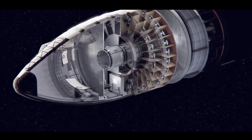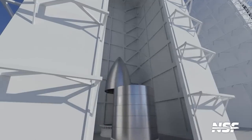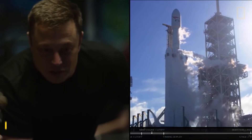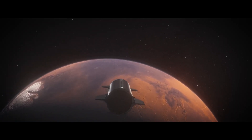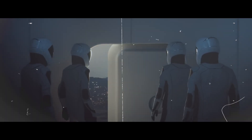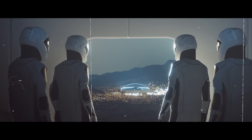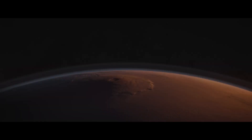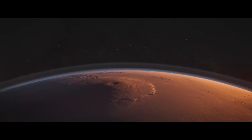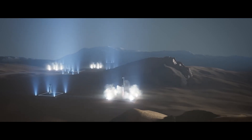Before delving into the inner workings of the Starship, it's crucial to understand the overarching vision that drives its development. SpaceX, led by the visionary entrepreneur Elon Musk, envisions the Starship as the vehicle that will take humans to Mars and beyond. The goal is to make humanity a multi-planetary species, ensuring our survival by establishing a presence on other celestial bodies. With this lofty ambition in mind, SpaceX has crafted a spacecraft that is not only innovative but also adaptable for various missions.